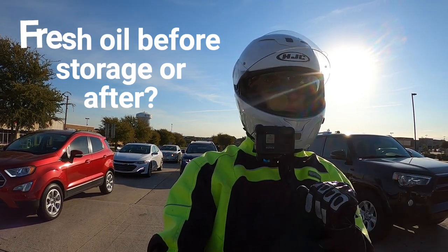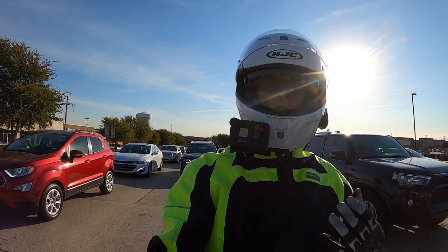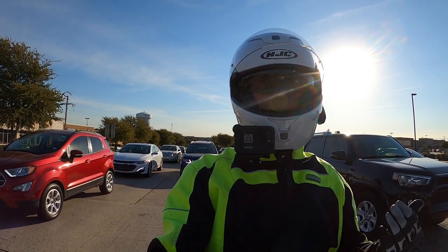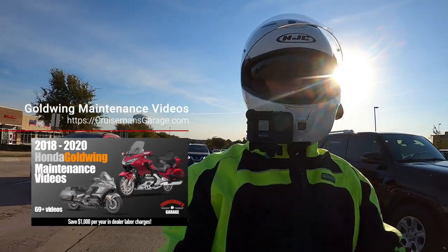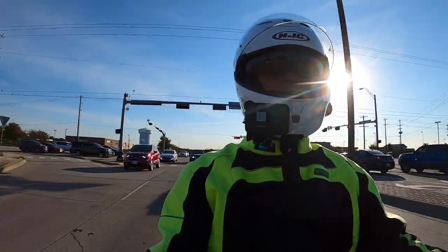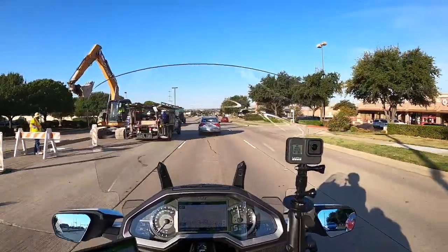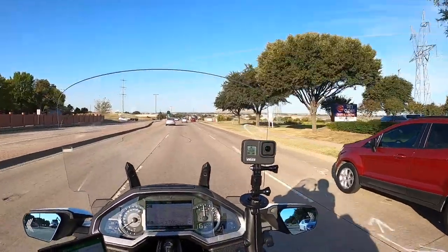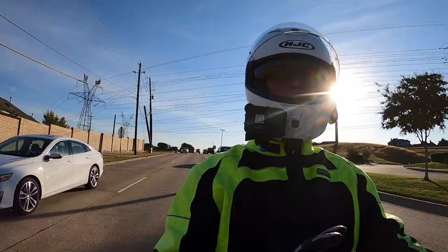I'll give you my opinion: I would not want my bike to sit for two or three months with dirty, contaminated oil. So my philosophy would be to go ahead and change the oil before you store the bike, and after you've changed the oil and filter, ride the bike — bring it up to temperature, get that oil moving through the engine so you've got clean oil throughout the system — and then store the bike. If you're only storing the bike for three, four, or even five months, that oil is going to be fine when riding season starts again. But personally, I would rather store the bike with fresh clean oil and then be ready to ride in the springtime.